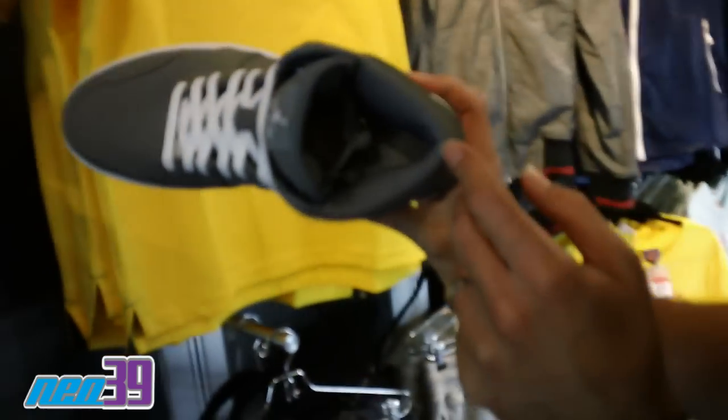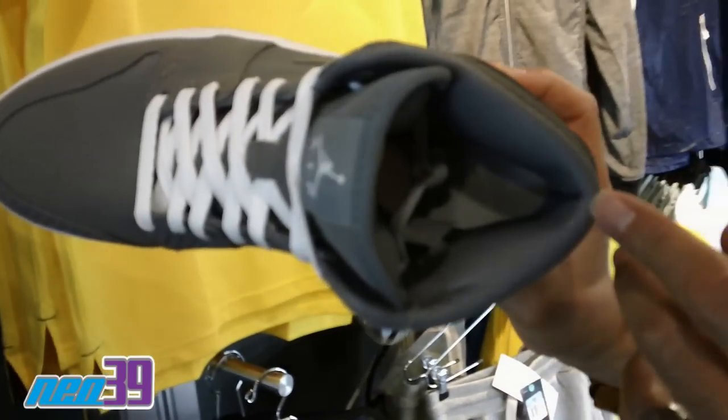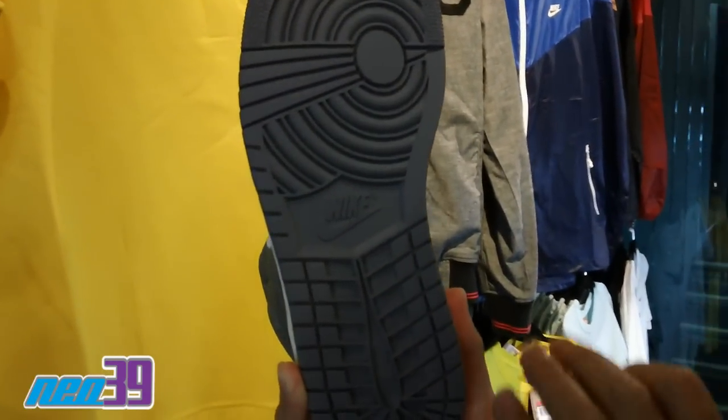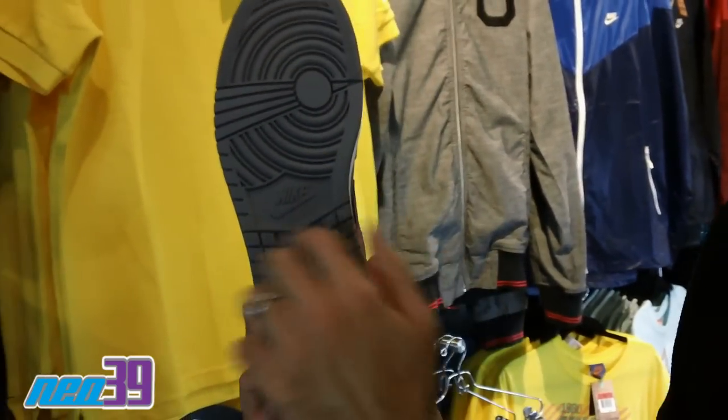Here's a quick shot on the inside for you. Once again, you got the Cool Gray. And then, of course, the sole — classic Jordan 1 sole Cool Gray with that Nike branding.